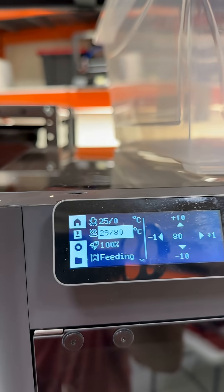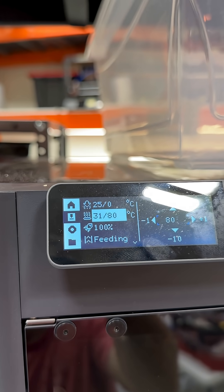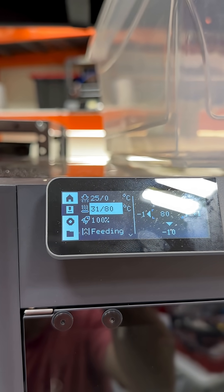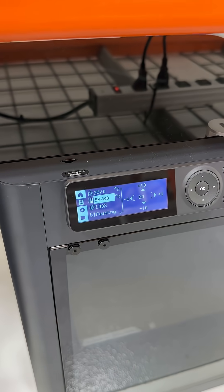This one's at 45. This one's still at 29, 30 and it's just slowly climbing like it usually does. But man, look at this one — it's almost at 60 degrees already.